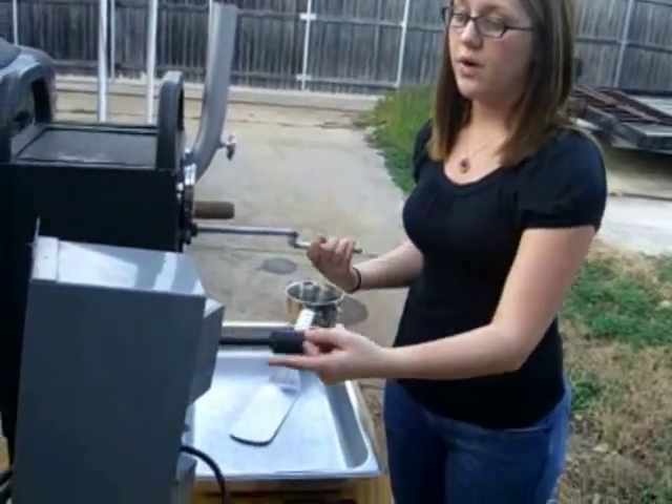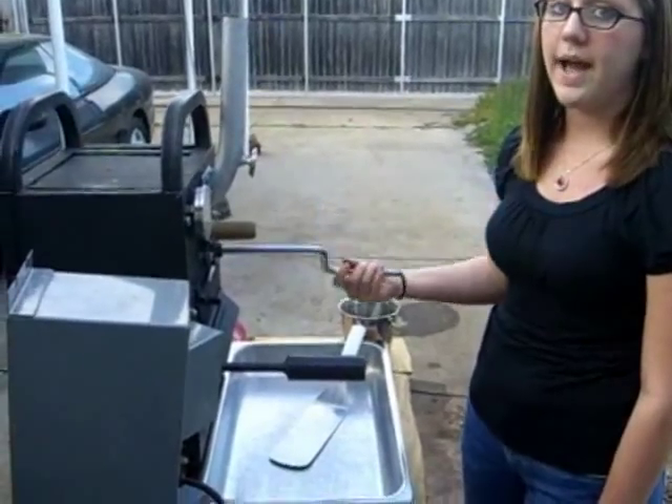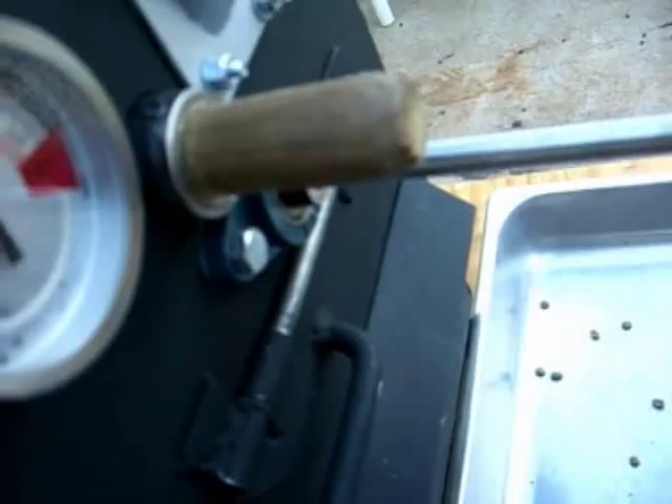Now I've got this blower right here, but you can use any type of fan you like to blow the chaff out of the beans as they come out and also to cool them down. We just put them in there — here's what they look like.